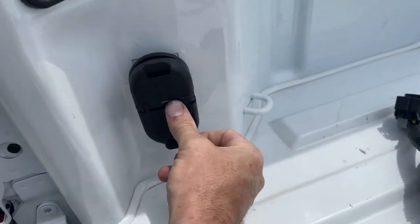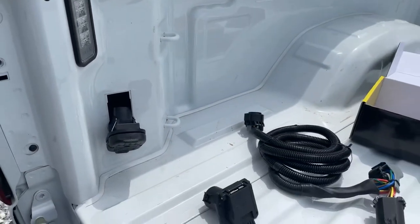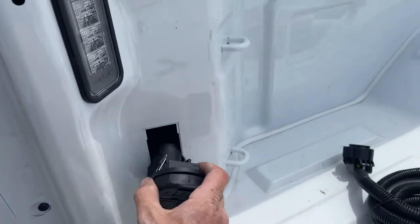You put that in there to seal up the hole — but why would you ever need a 4-way wiring plug in the bed of the truck? The only place you're ever going to need a 4-way is back here at the bumper. So why General Motors is putting that massive cutout in the back just so that you can use the same plug that they put on the back is crazy.